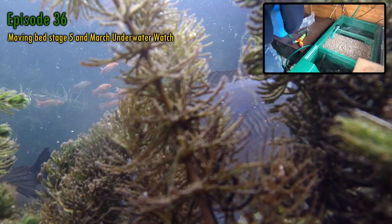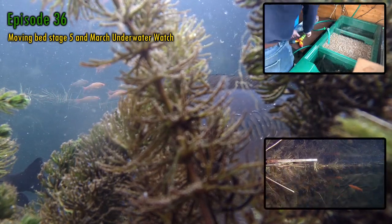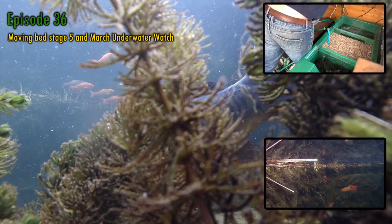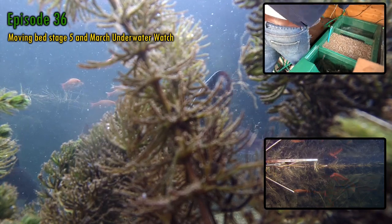After that, there'll be this month's underwater watch, which shows how the fish are waking up and getting their appetite back. Thanks again to all my new and old subscribers and all the likes and comments — it really is motivating and helps me keep working and making videos.